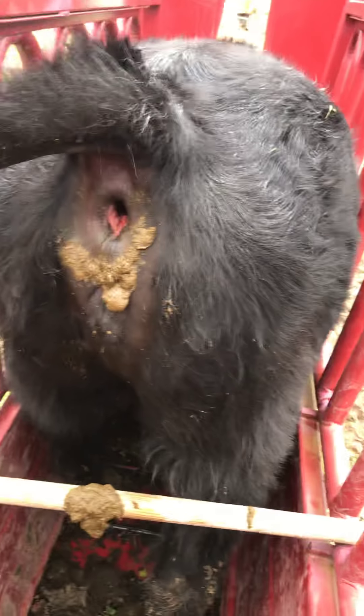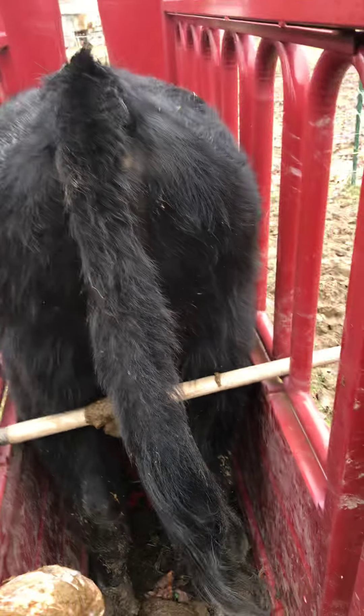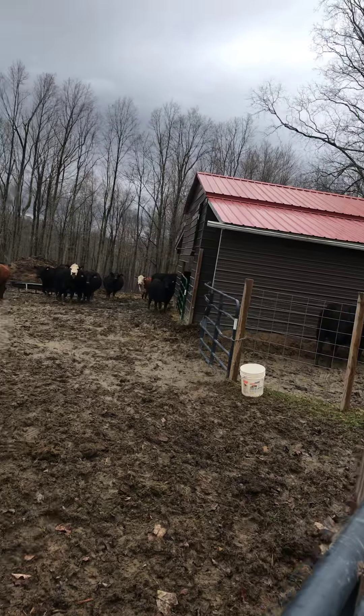So this heifer is not ready to calf. I'm going to have to put her back with a bull. See, there was no hollering, no squalling, nothing like that. I've got this other one over here to do — really hoping that this one was going to calf this spring as well. Doesn't look like it's going to happen. I'm throwing this glove away.